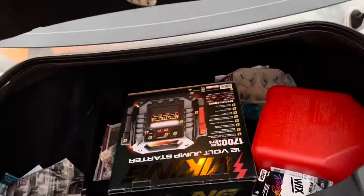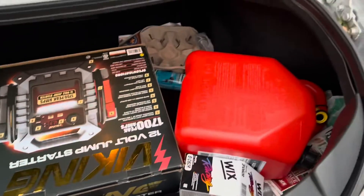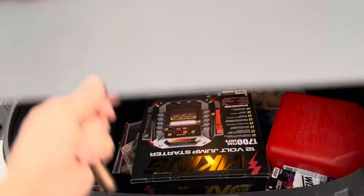Trunk — there we go. It's got stuff in there but the trunk is good. That's the original color by the way — it's the silver.